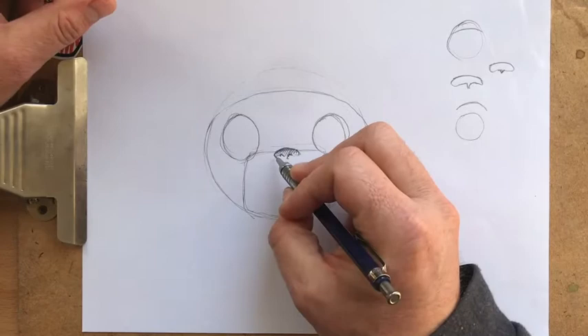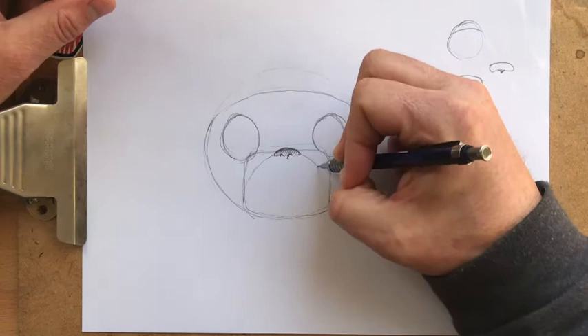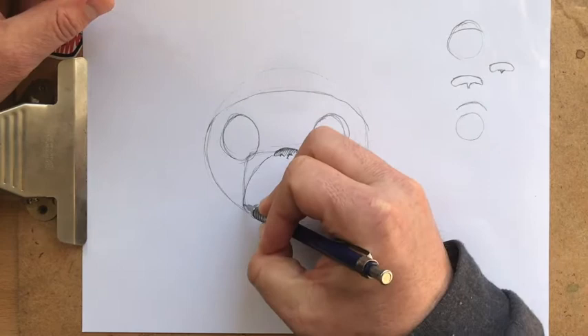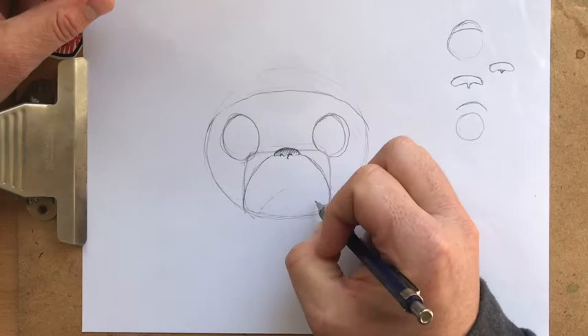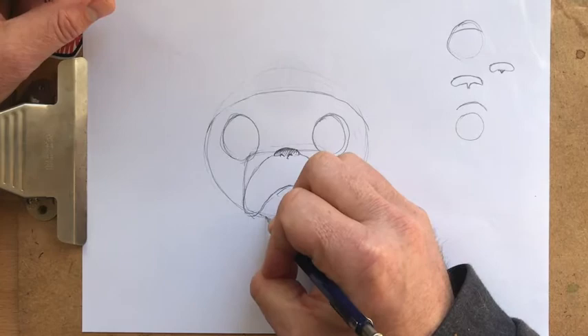Now we're going to draw the pug's mouth. Go from the nose and kind of just bring it on down inside that box. And then once we get down to the edge, throw one of these guys — this looks like you're frowning, sad pug. No, not sad pug — cute pug. We can draw smiley faces, but right now we're just trying to focus on getting that face shape down.